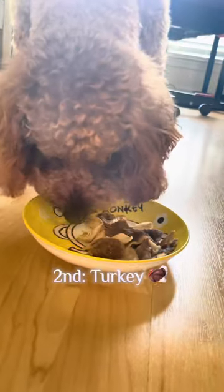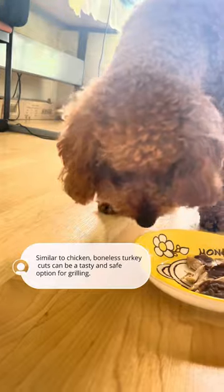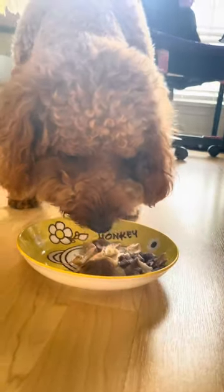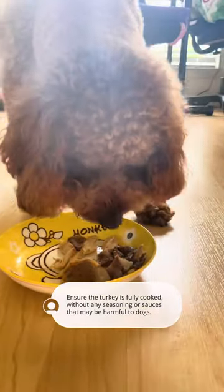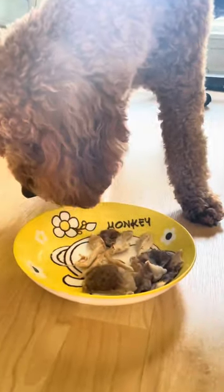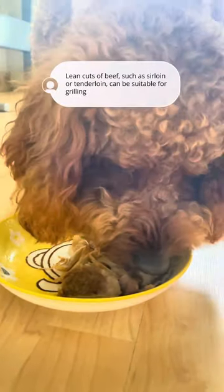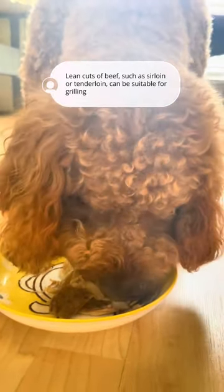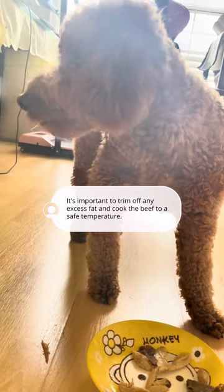Second, turkey — boneless turkey cuts can be a tasty and safe option for grilling. Ensure the turkey is fully cooked without any seasoning or sauces that may be harmful to dogs. Third, beef — lean cuts of beef, such as sirloin or tenderloin, can be suitable for grilling. It's important to trim off any excess fat and cook the beef to a safe temperature.